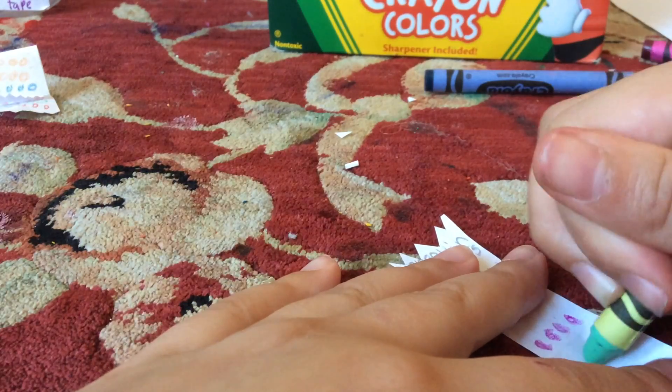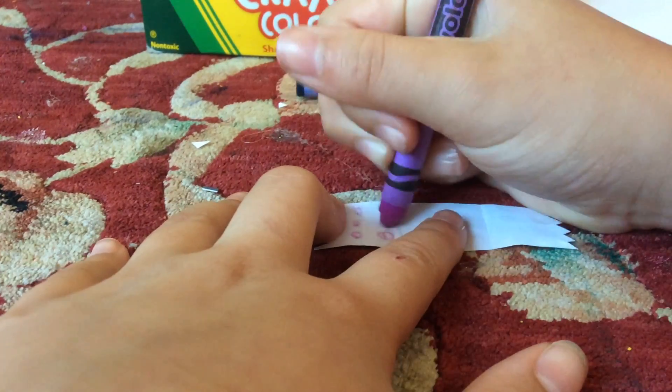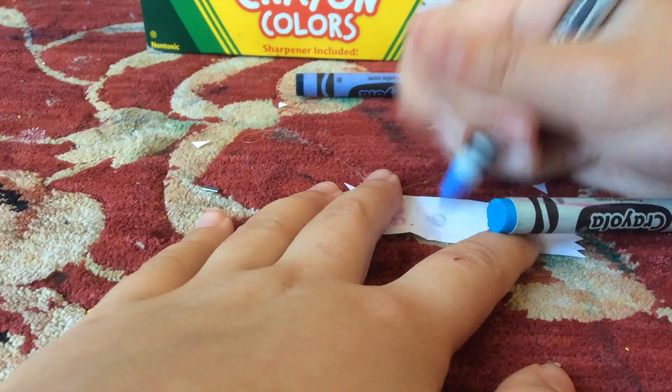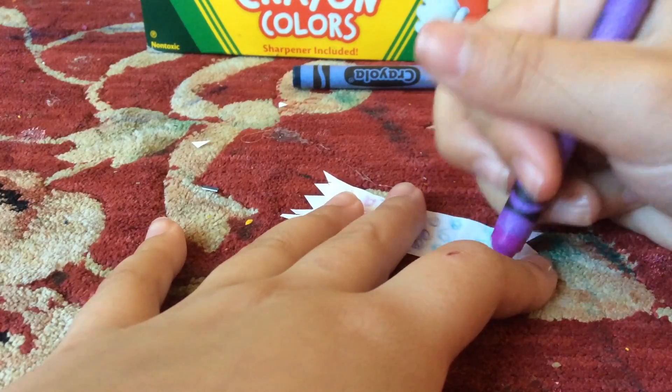Just do it on all the sides — it doesn't take as long as you think it would. If you move quickly then it'll work. Flip it over and just a little bit more to go. Once that's done, you can fold everything together and you are completely done with your DIY Shopkins Collector's Guide.